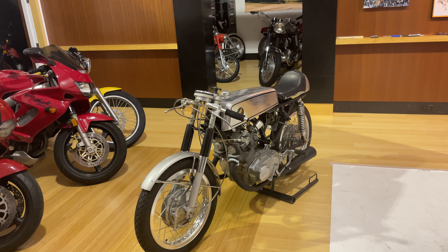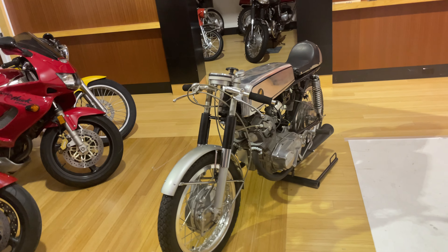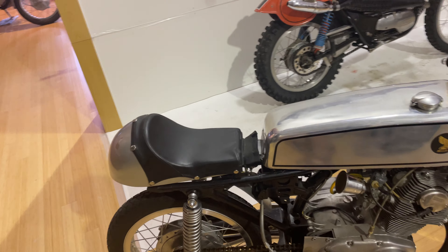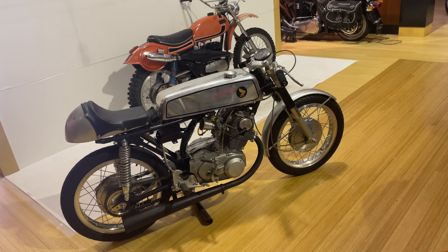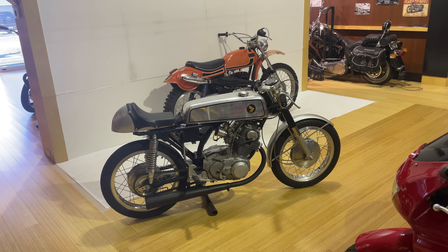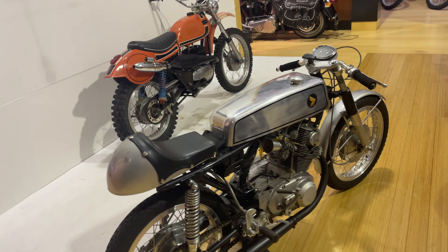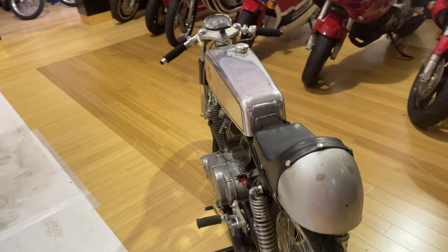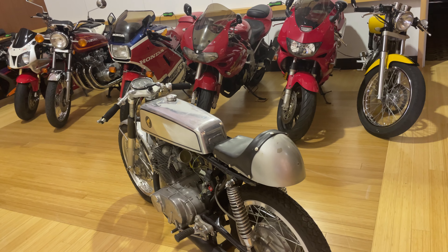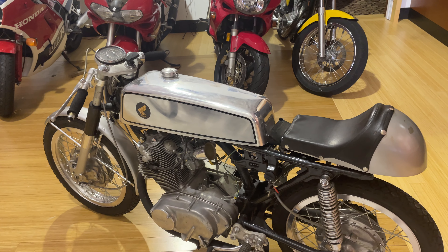The unfortunate story is that when I bought the bike, in my enthusiasm, the gentleman explained everything to me about the race history and who rode this bike, and I never wrote any of it down. I got so consumed with getting the bike that I completely forgot and have no access to that information. I'm sorry for not being able to provide that, but I think anybody who knows bikes would see that the hand-fabricated tank is not something you just pick up at a local art gallery.